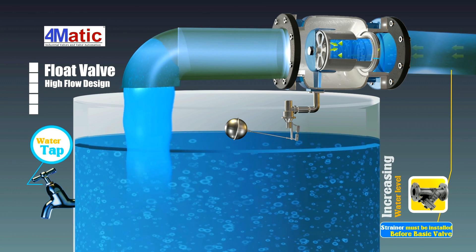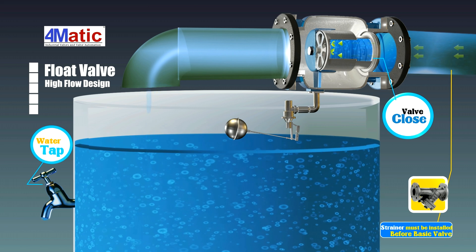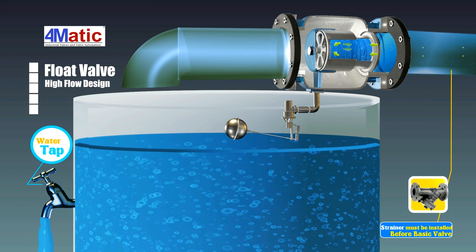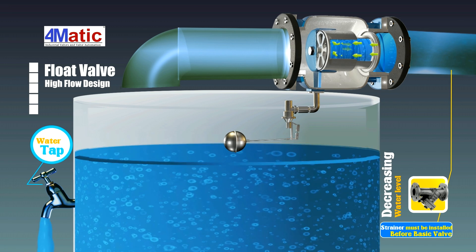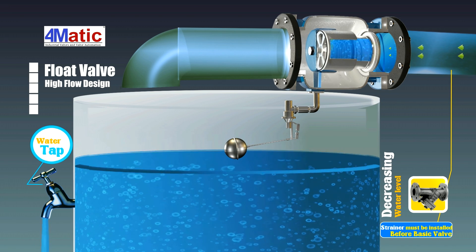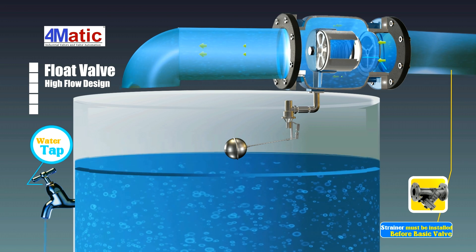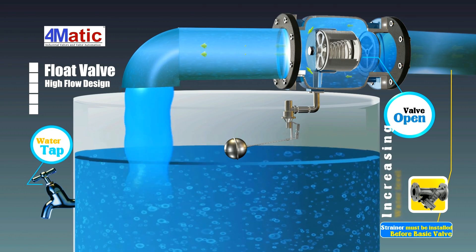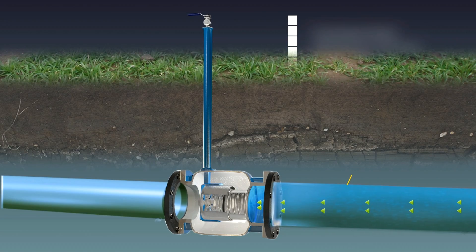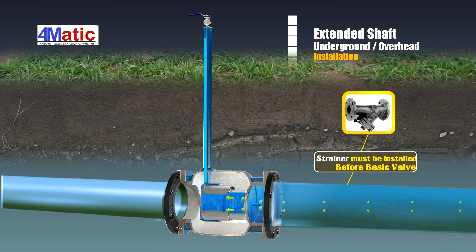A float valve uses a sub valve to control the main valve. When the water level elevates to the full water level set by the sub valve, it closes, and the back pressure chamber inside the main valve accumulates pressure rapidly, which reversely pushes the piston valve to close. By this mechanism, the float valve can thus control the water level.